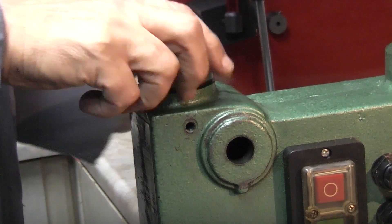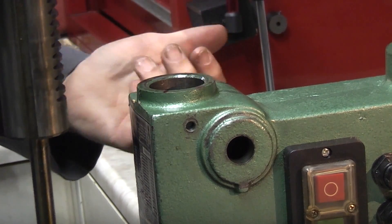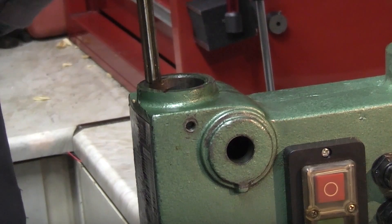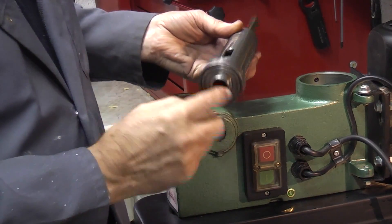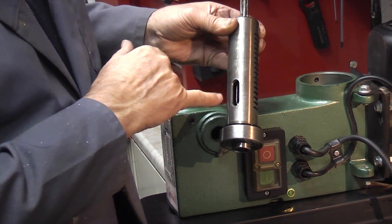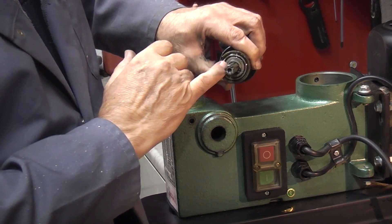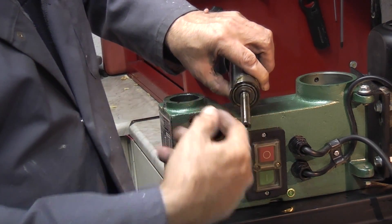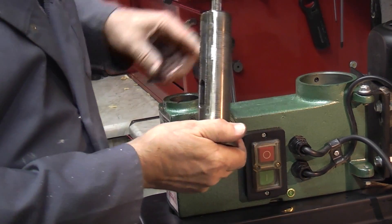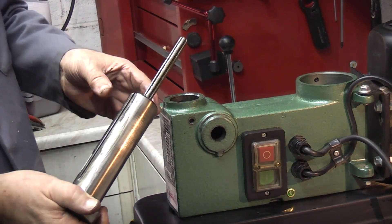Once you've removed the handle, this spindle should just come out. If you're doing this with the drill press mounted on the stand, this will just fall out when you remove the handle, so be careful — hold this in when you remove the handle. You can see what you have here is a bearing on the end, a quill inside with a number two Morse taper. You can line up the holes in the side to put your drift through. On the other end is another bearing, and this has got a circlip that just stops the spline shaft pushing down through the bearings. So there's nothing there that guides except this hole in the casting, which just rubs up against this steel outer case.